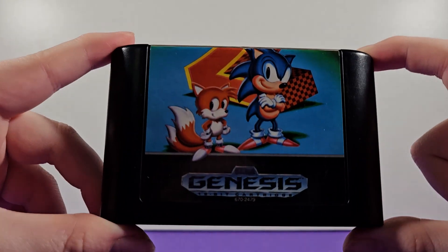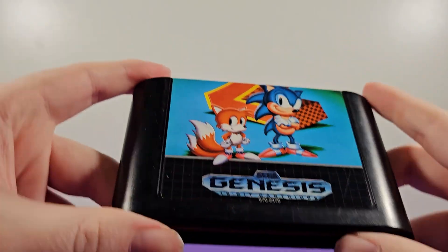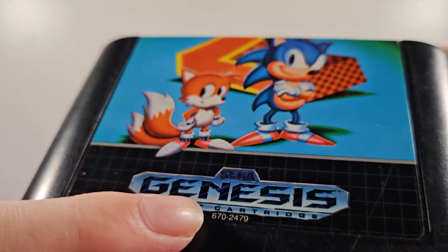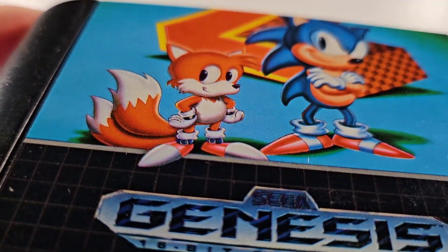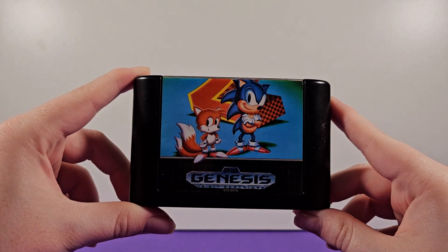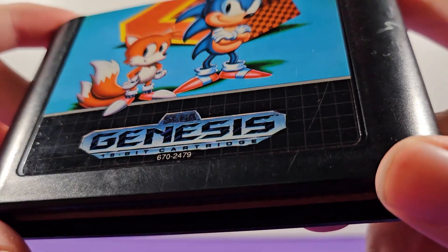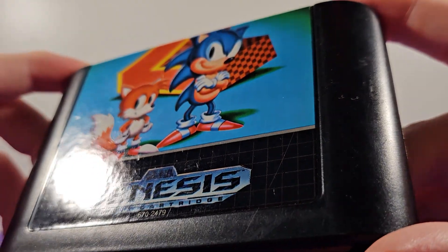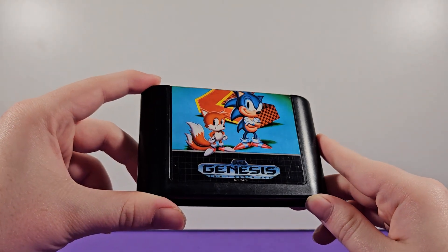This cartridge is pretty simple — we've got the same artwork, just cropped a little bit differently. There's no Sonic 2 logo on the front, which is interesting. A cool thing is Tails is like sticking out of the box art into the Genesis logo here, which I think is a nice touch — it kind of gives that 3D effect. We've got a nice Sega Genesis logo and some numbers down there indicating a certain version. My copy is a little scratched up, but it's not too bad.